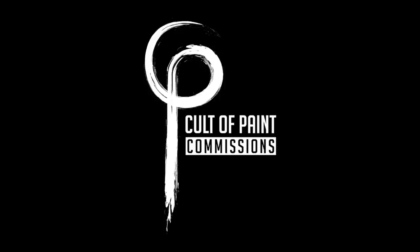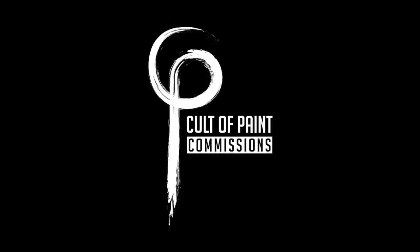If you've liked any of the models in this video and fancy having an army of them yourself but perhaps don't have the time or wherewithal to get it done, consider dropping us an email at commissions@cultofpaint.com and maybe Ben can sort you out.